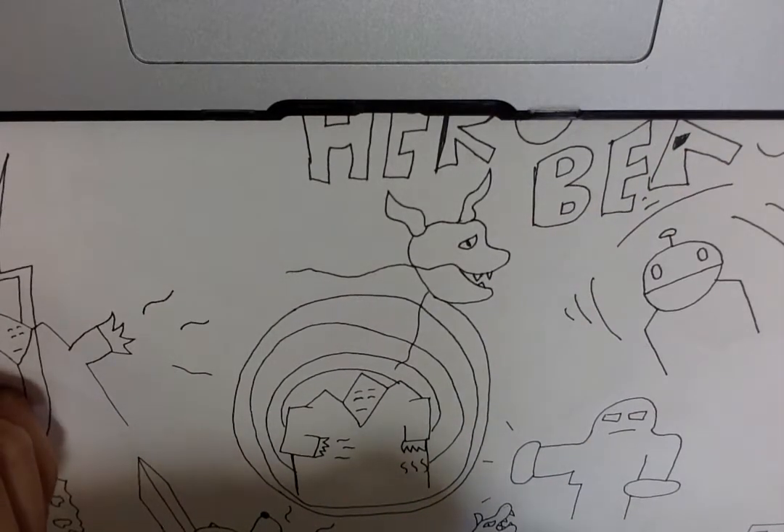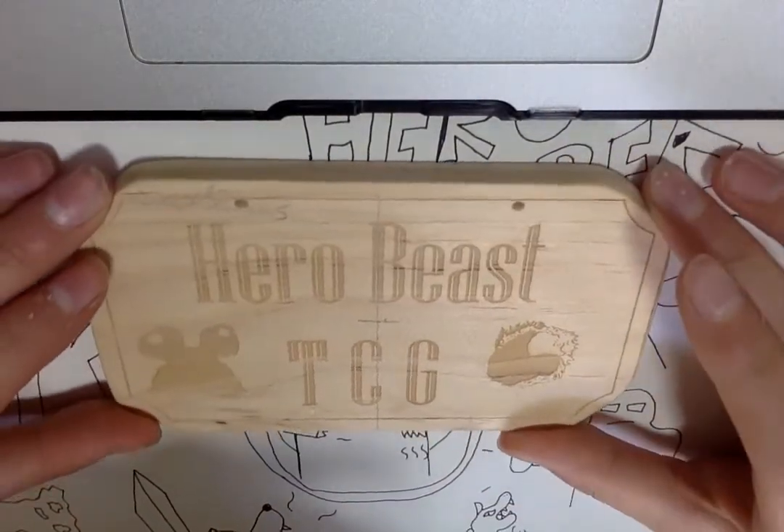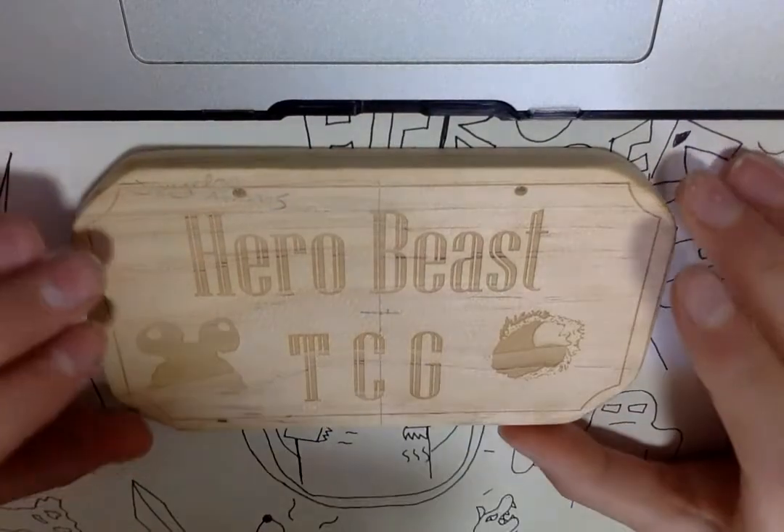At school once again, I have made it — so it's a door sign which just says HeroBeast TCG, and I think it turned out absolutely amazing, to be honest.